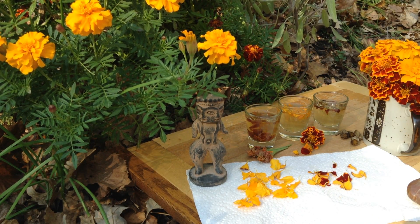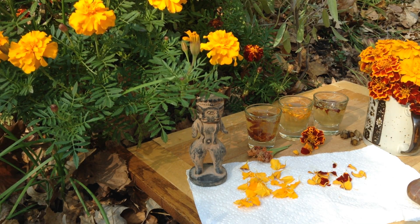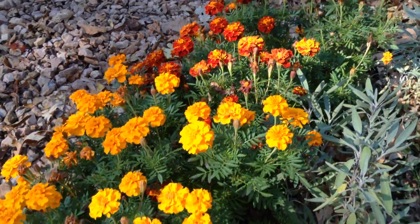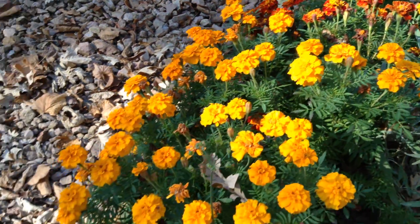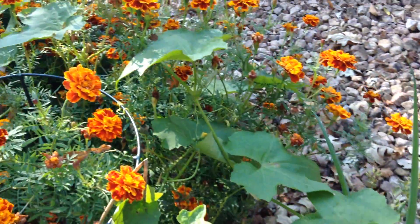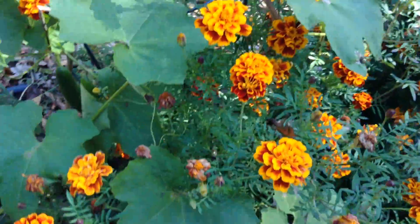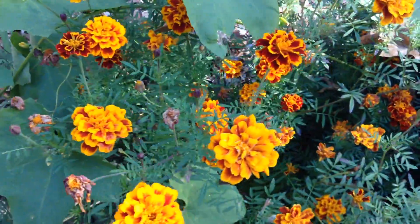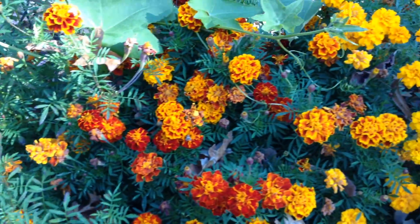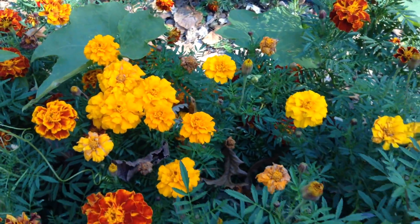They're incredibly prolific — they can get like two or three feet tall. I just have rows and rows of them here in all sorts of colors. They're so beautiful; they're basically an eternal flower. Look at all the variations — there are dark reds. The bees love them, the butterflies love them, the moths love them.